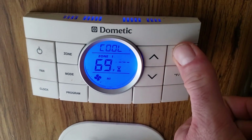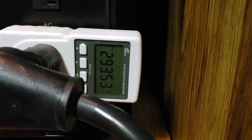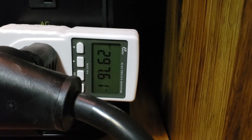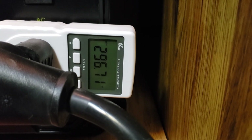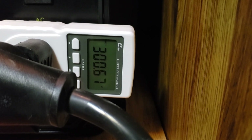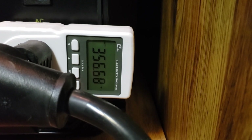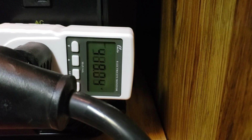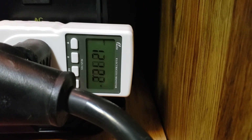The inside temperature is 75. Set it to 69, see how it does. Fan is on. Here you can see I have a watt meter connected so you can see how many watts are being used. With the fan running on the air conditioner, it's at about 300 watts. And here in just a second the compressor is going to kick on — there it goes. We're going to end up at about 1,200 watts with the compressor running and the air conditioner blowing cold air, which it'll be doing most of the time.